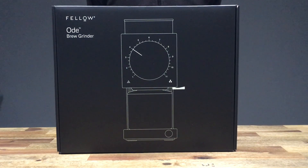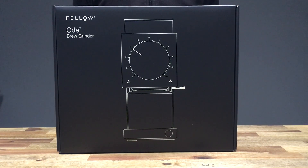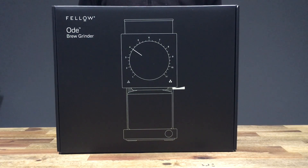Welcome back. Today we've got something really exciting — this is the Fellow Ode brew grinder. We're going to be unboxing this and taking a quick look at it, and we're also going to grind through some beans and see how well it performs.